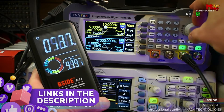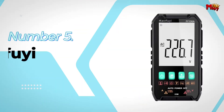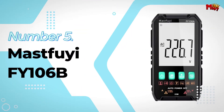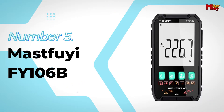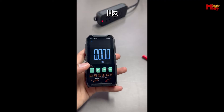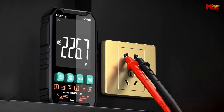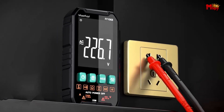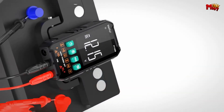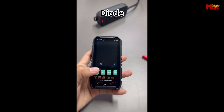Links to all products are mentioned in the description below. Let's get started at number 5: the MassFuye Fi106B Smart Multimeter. This smart digital multimeter offers two distinct measurement modes, automatic and manual. Whether you're a professional or a hobbyist, these modes have you covered. In automatic measurement mode, the multimeter does all the heavy lifting for you.